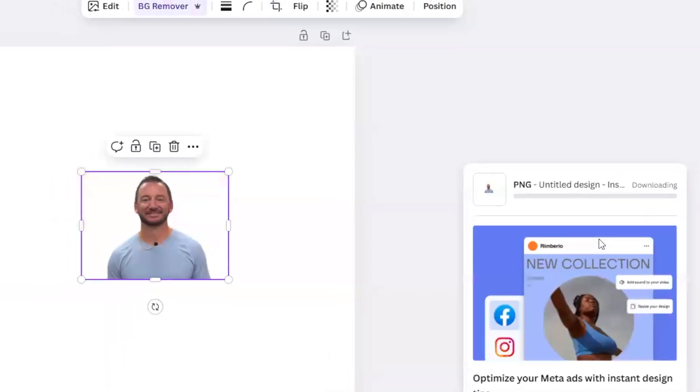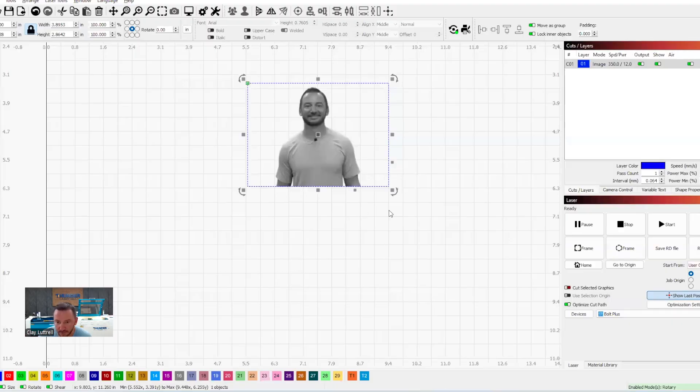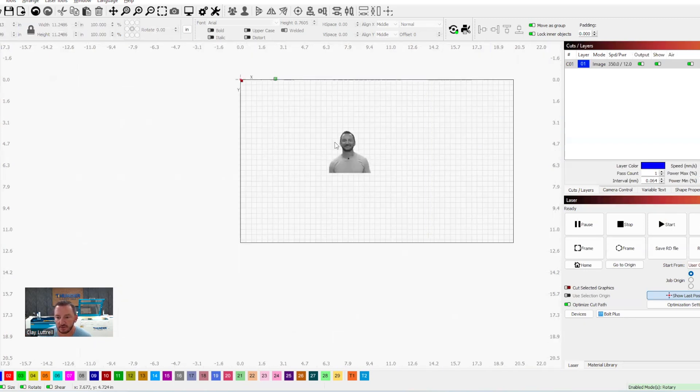We do get a lot of questions about how to remove background, so I wanted to show you guys this. I'm going to download and copy the image, paste it into LightBurn, and then crop it there.